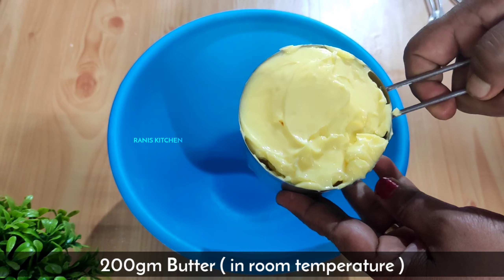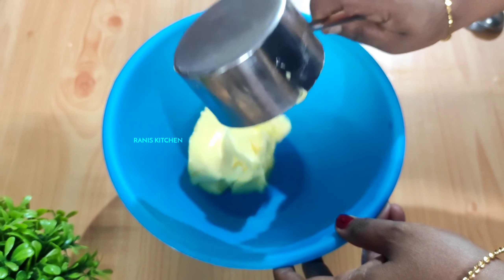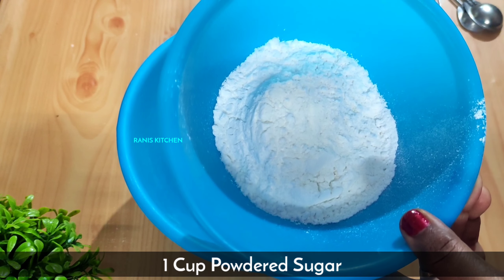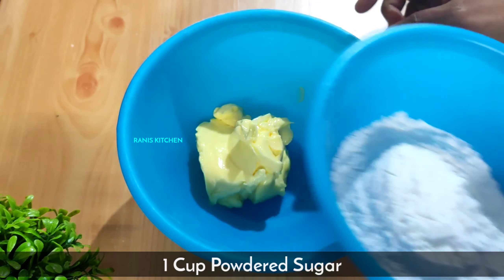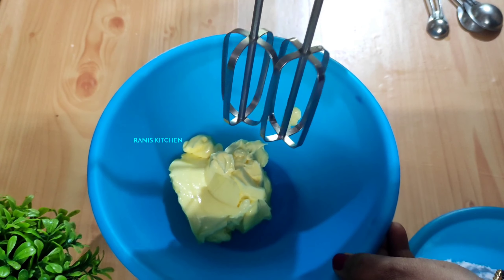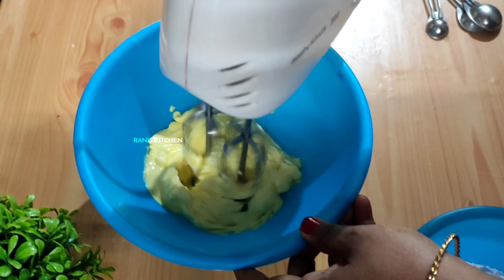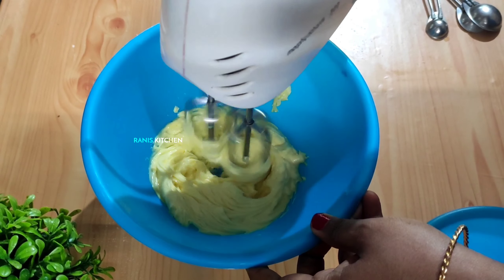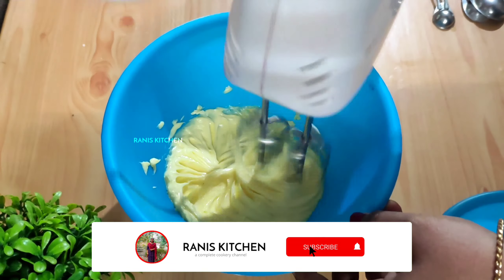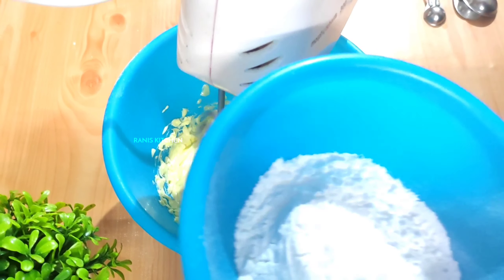Add 200g of butter. Add 1 cup of butter. Put the batter together and mix it well.